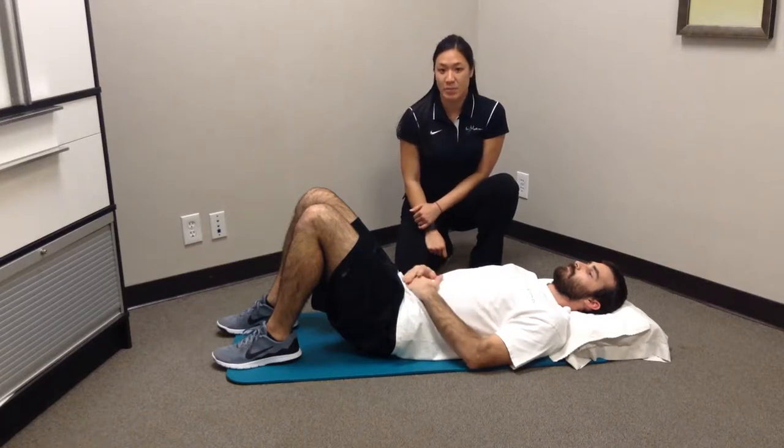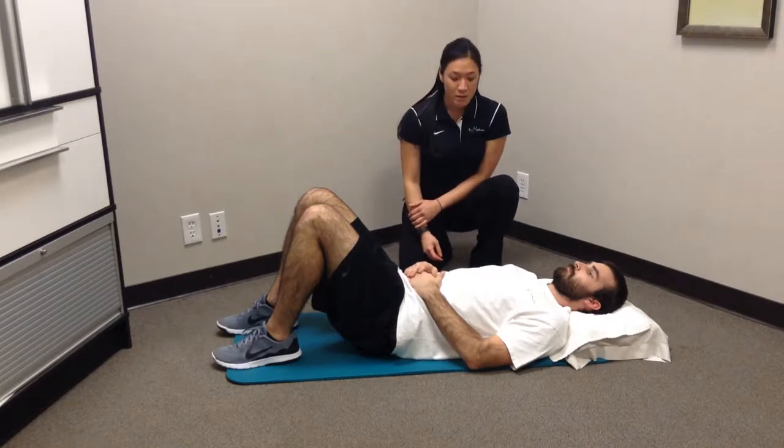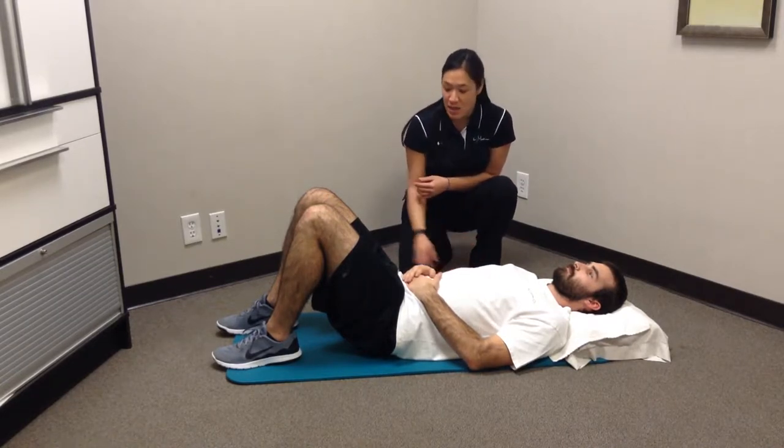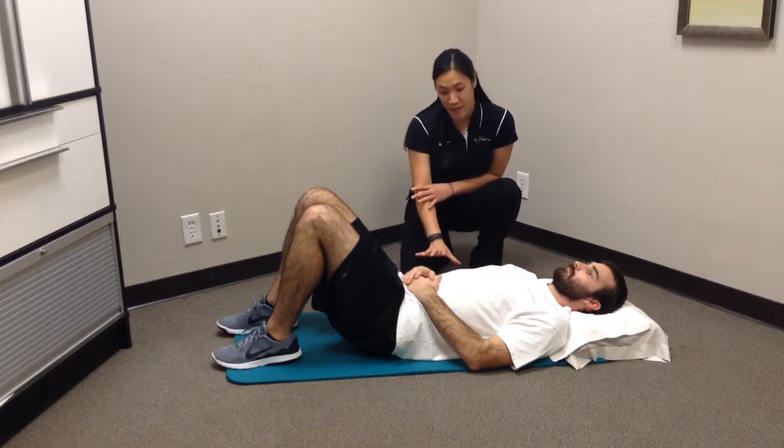This exercise is called a hand-to-knee press, incorporating abdominal bracing and core stabilization. The patient will first start in supine. Make sure the neck is not relaxed. Knees are bent and your back is nice and flat against the floor.